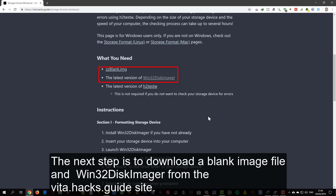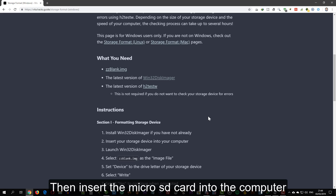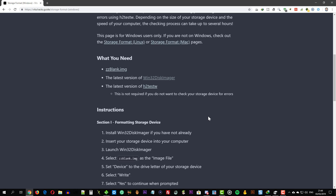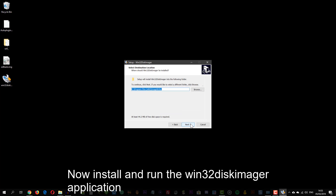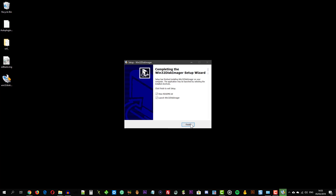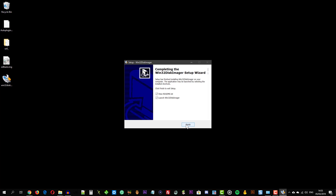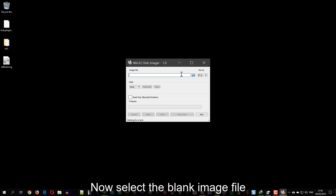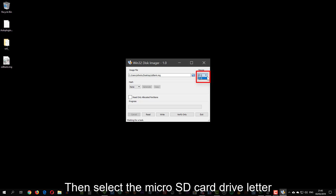The next step is to download a blank image file and Win32 Disk Imager from the vidah.hex.guide site. Then insert the microSD card into the computer. Install and run the Win32 Disk Imager application. Now select the blank image file, then select the microSD card drive letter.